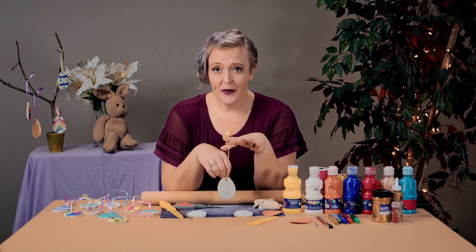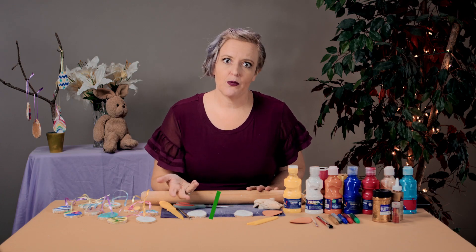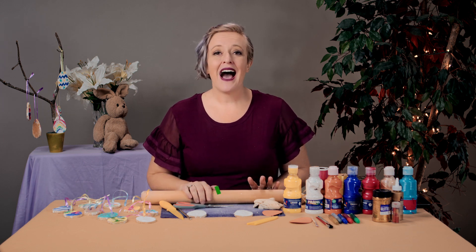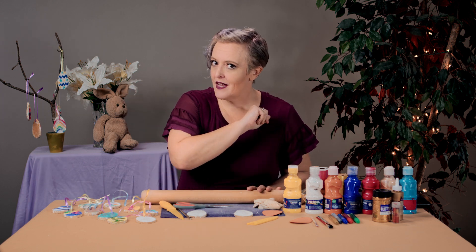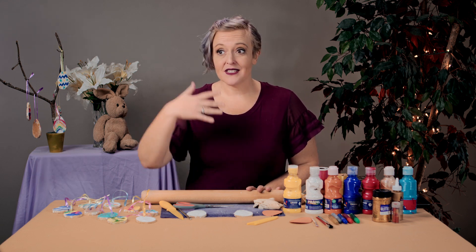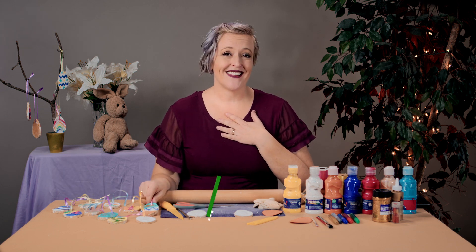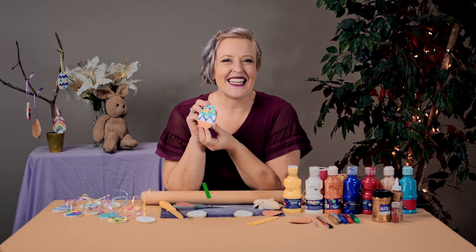So that's it - salt dough Easter eggs! Super easy, super fun, great for all ages, and it's also a bonus learning experience. I hope you have fun with this. Create your own Easter eggs, give them to your friends. Thank you so much for watching today. If there are other crafts you like, check out my website, learninglife.life, where I have videos of other crafts, ideas, and instructions. Also, if you'd like to see these videos, don't forget to subscribe, or you can join us as a champion to help get these videos out through Patreon or through my website. Now go - let's make some Easter eggs and have some fun!